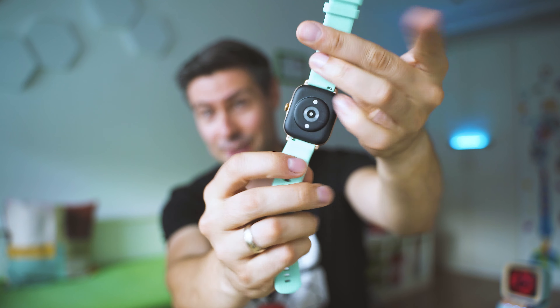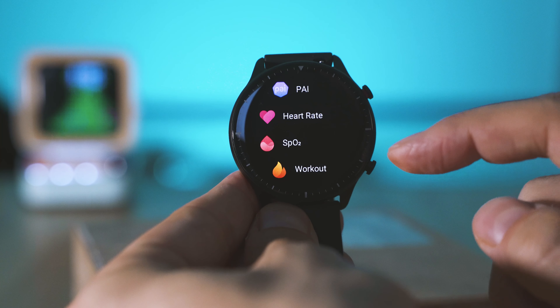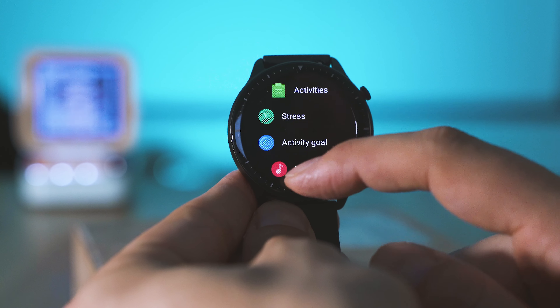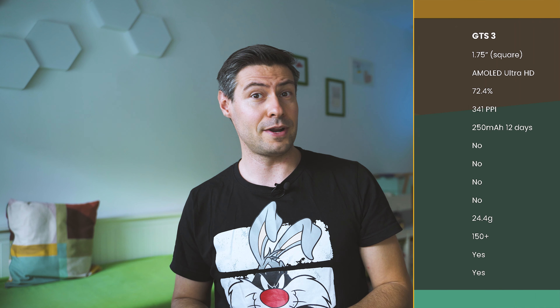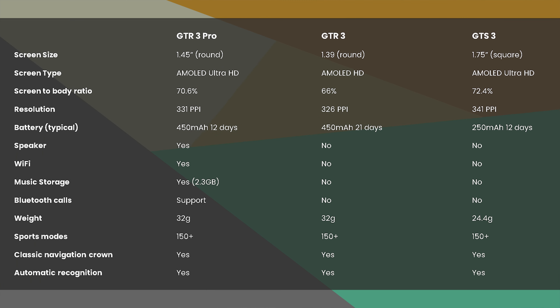It covers most of the things you'd be looking for from smart wearables these days. Pretty much every year Amazfit releases a new generation — this is already the third GTS edition. They have two lines: GTR and GTS, with GTS being the square or rectangular shaped device, while GTR has a round display. With the third generation, there is a Pro edition — only a GTR 3 Pro — which has all the flagship-grade features.